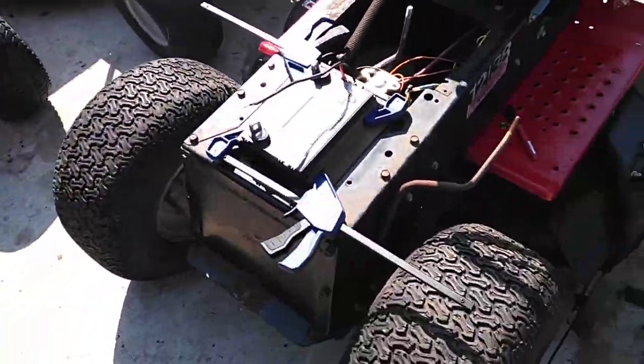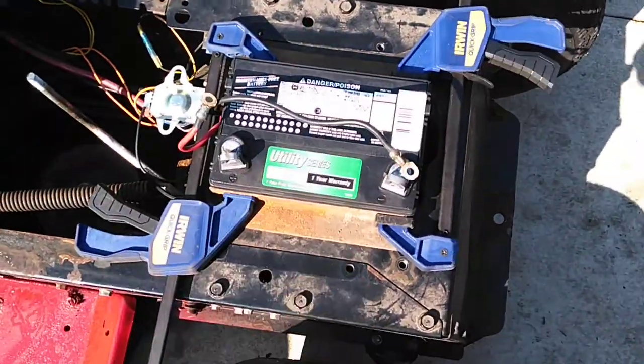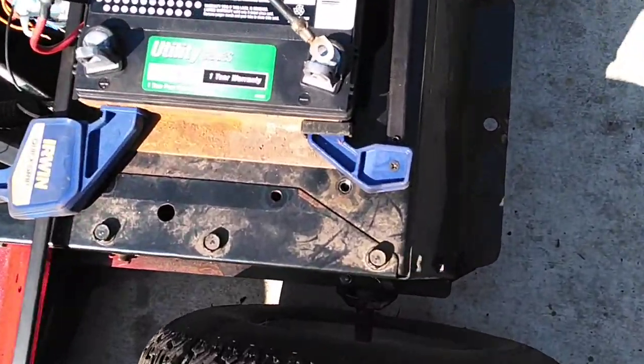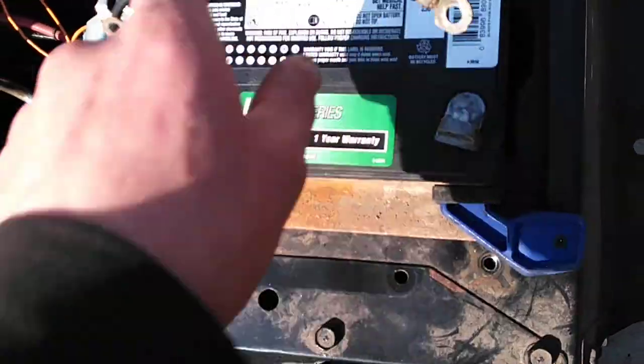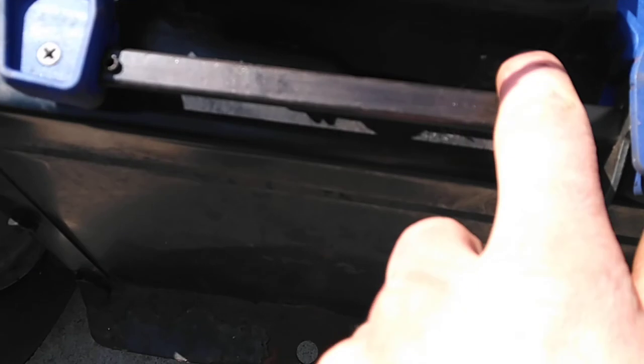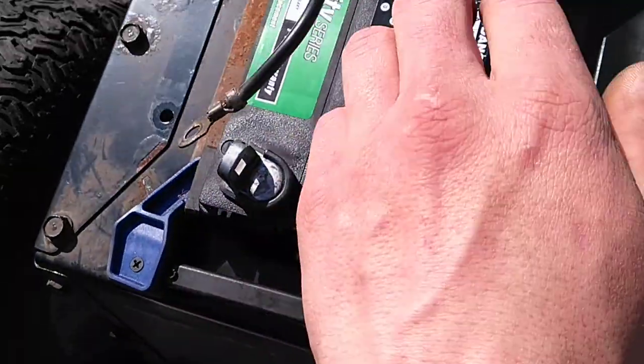So what you need is a lawn and garden tractor battery. Problem is, it doesn't fit! So you get yourself a permanent marker out — a Sharpie — set the battery on top, center it, and as you can see, I've already cut it out. I cut it out already, so this will fit in.